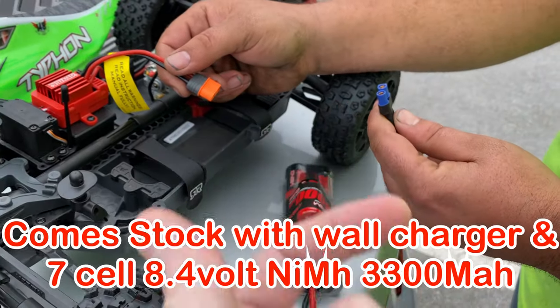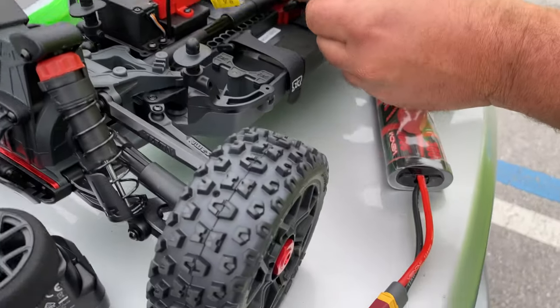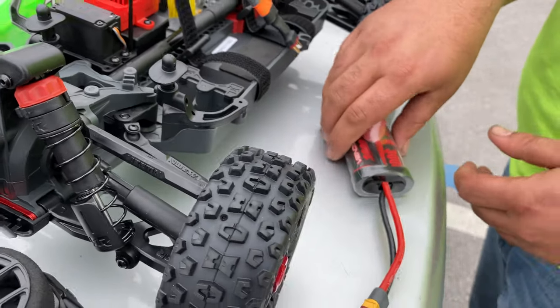Alright, what connection is that? EC3? Yeah, that's an EC3. Okay, so we can put that right in there. It's got a little adapter for it. It's gonna run this Venom backpack in here — at least it's 8.4 volts or something like that.